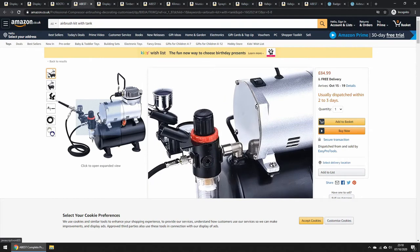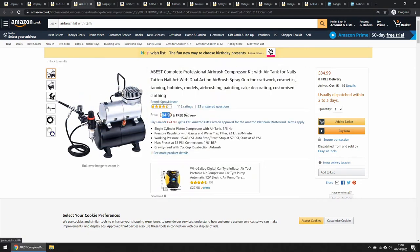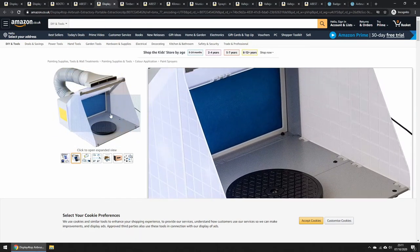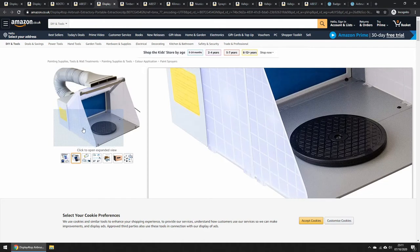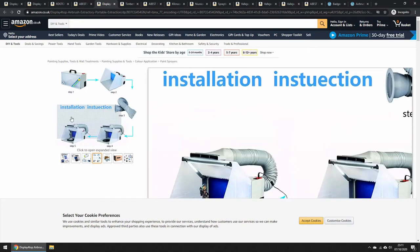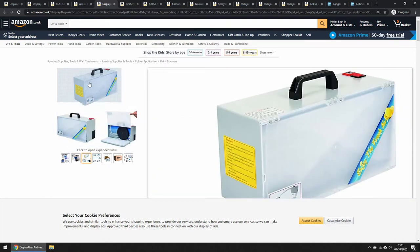Then there's this one which has just one airbrush — no siphon feed, no side feed — and it's slightly cheaper. You might want to go for this and then buy a second airbrush separately. Also worth mentioning: spray booths. This one sucks air in through blue filters and spits out clean air. I would say you don't need one of these unless you're using lacquers or enamels — things you really don't want to breathe in. You might also want a respirator. For acrylics I don't personally use one, but some people do — it's personal preference.